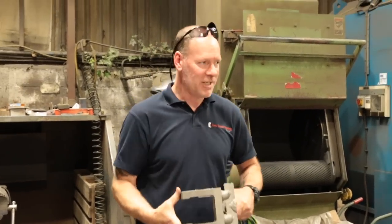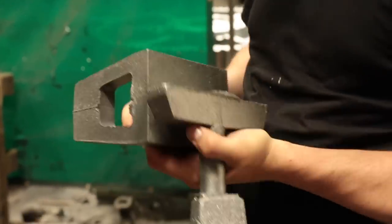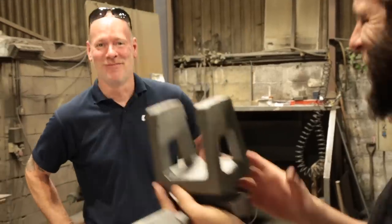There we go - fantastic! All fully shot blasted. This is straight out of the sand, just out of the shot blaster. So the finish on there has all got to be fettled and finished off. If you want to finish it off yourself you can - I'll take this away. This is it. First piece of the Ranala. First piece. Plenty more to come.